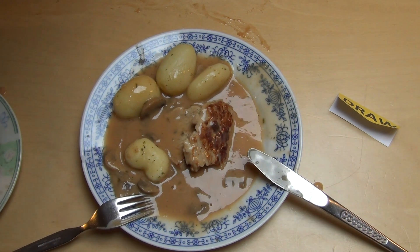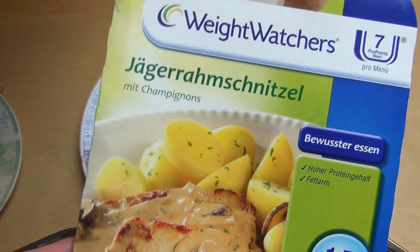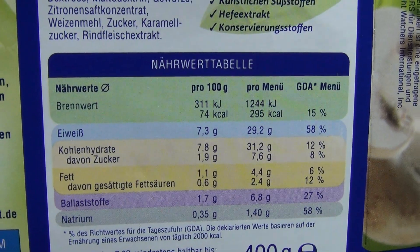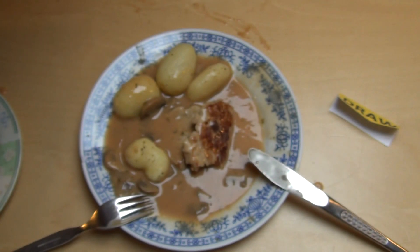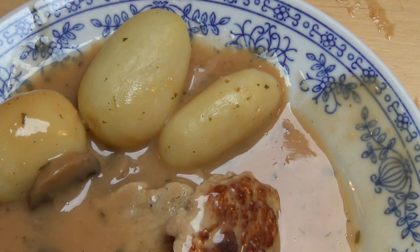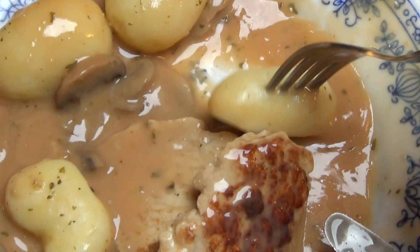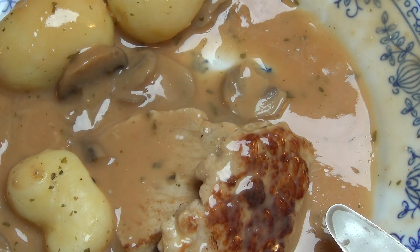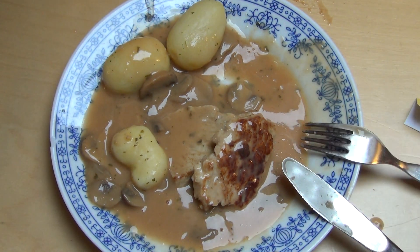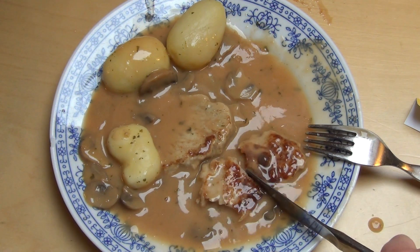Und zwar das Jäger Schnitzel — genau genommen das Jäger Rahm Schnitzel, mit Champignons. Nicht so viel Fett ist drin, dafür ein bisschen Eiweiß. Und dafür schmecken die Kartoffeln komisch. Ich weiß gar nicht, ob die jetzt eine spezielle Kartoffelsorte genommen haben. Die Sauce ist das größte Desaster — die schmeckt irgendwie nach gar nichts. Die Kartoffeln erinnern mich an irgendwas anderes, nicht an Kartoffeln.